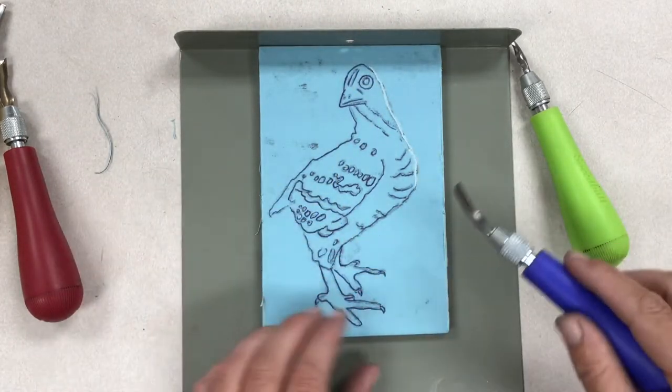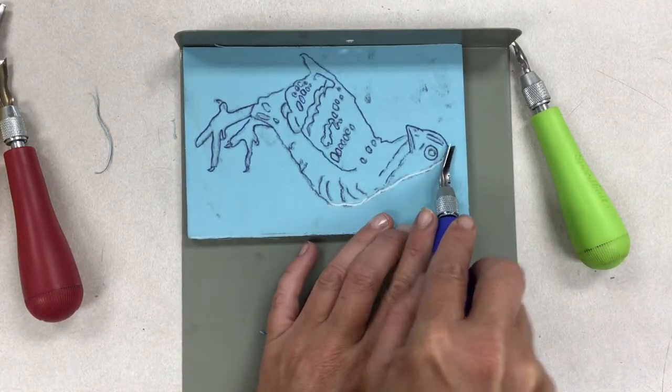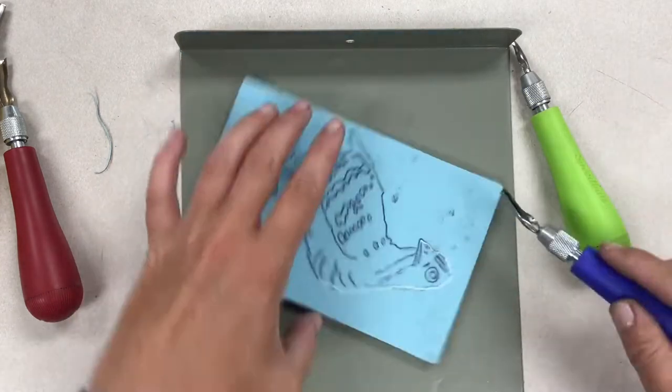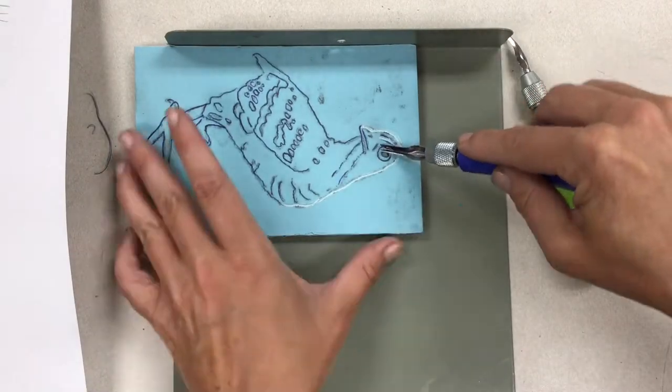Everything that you remove will be the color of the paper; everything that is left behind will be the color of the ink. To stay safe, always keep turning the block in the direction so that you're carving away from yourself instead of towards yourself — you never want to carve towards yourself, always away.